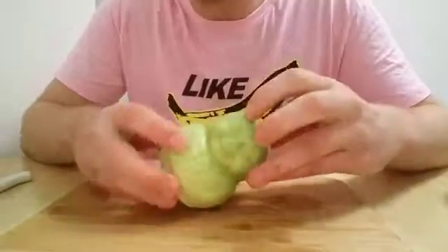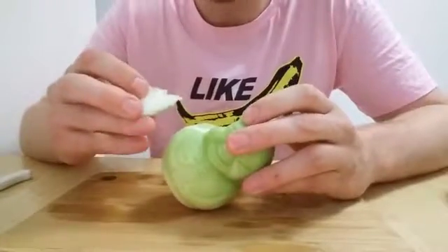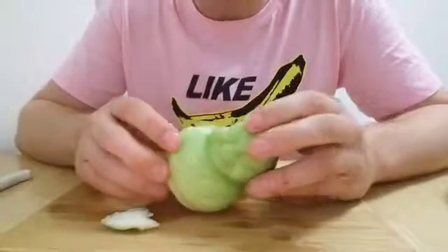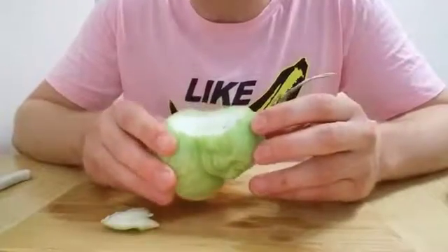Alright, let's get down to business. That's definitely not a fruit — it tastes exactly like a cucumber. I think maybe it's just a cucumber.